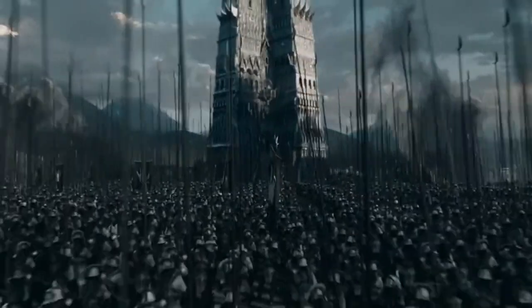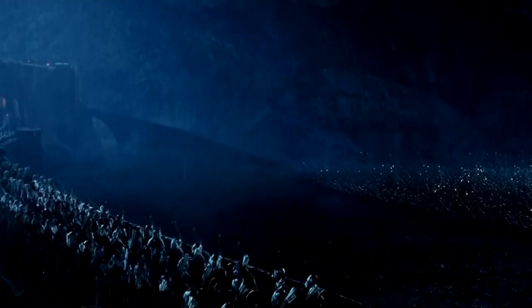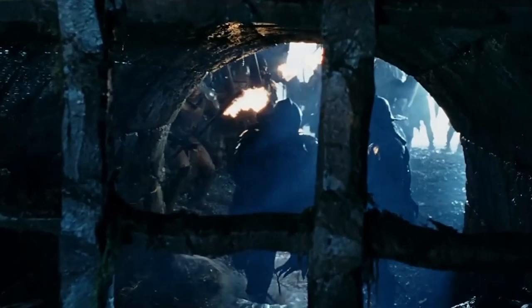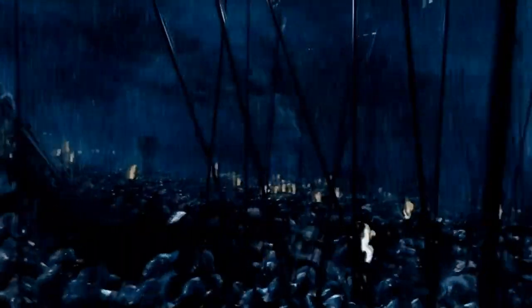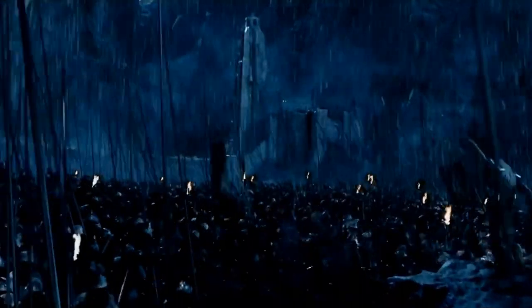Much like the breastplate, spaulders were built up of a main plate sitting on top of the shoulder, typically tied onto an arming doublet — though with the Uruk-hai we do not see any arming doublets worn underneath. Multiple lames of metal would underlap each other, commonly attached with leather strips for comfortable movement. A leather strap and buckle would then be strapped around the upper arm to hold the spaulder in place. The Uruk-hai spaulders also feature additional neck protection called a haute guard, which in the LARP world is commonly called a sword breaker or sword guard — a modern term. These upright metal additions simply protected the sides of the neck from incoming strikes, stopping glancing blows from sliding off the spaulder plate and into the soldier's neck.